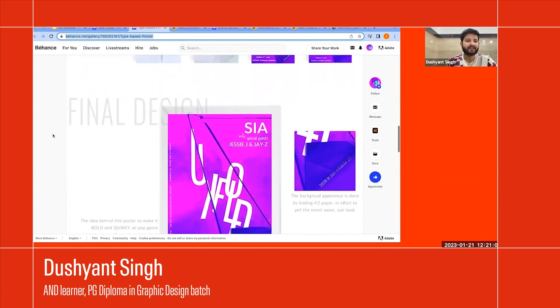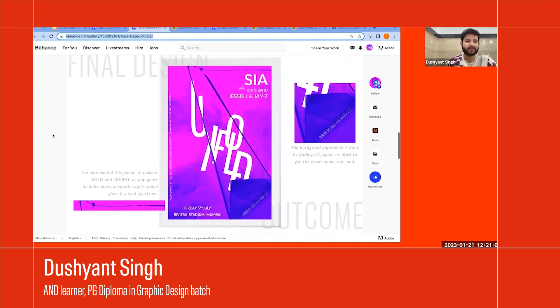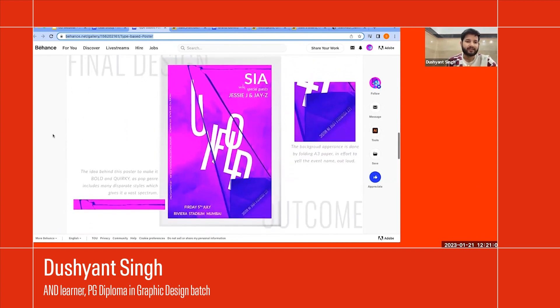For me, this was a great learning experience. I would usually use various graphical elements to bring that essence, but I realized that with just using the font and some simple technique, I can create something minimalistic and impactful.